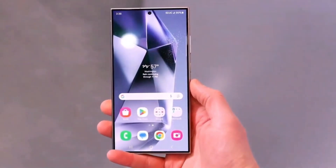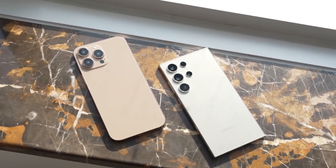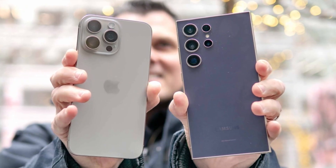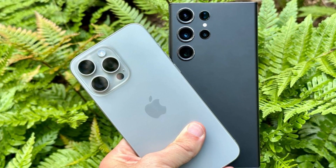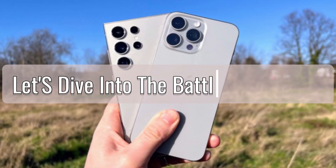The smartphone industry is constantly evolving, with each new year bringing flagship devices that push the boundaries of technology and design. In this video, we'll be taking a close look at the two biggest names in the smartphone world right now: Apple's iPhone 16 Pro Max and Samsung's Galaxy S24 Ultra. Both phones are powerhouses in their own right, but how do they stack up against each other? Let's dive into the battle of the bigs.